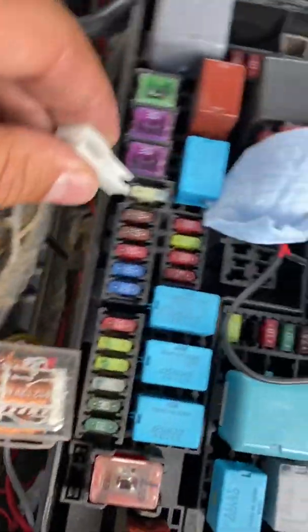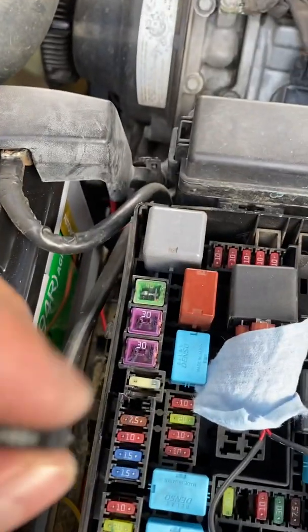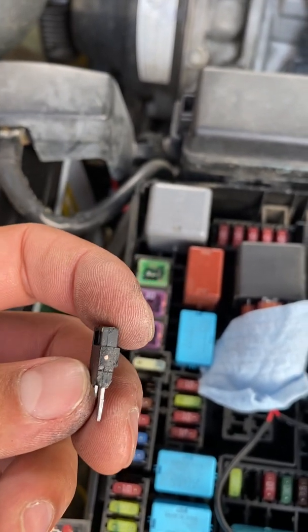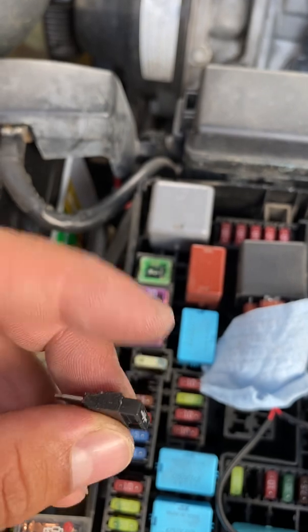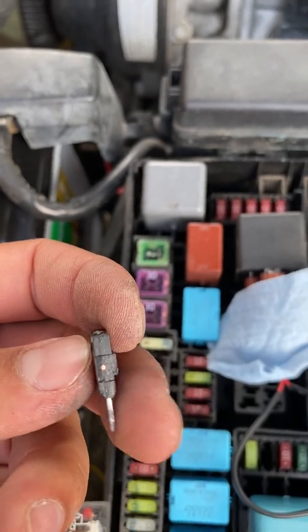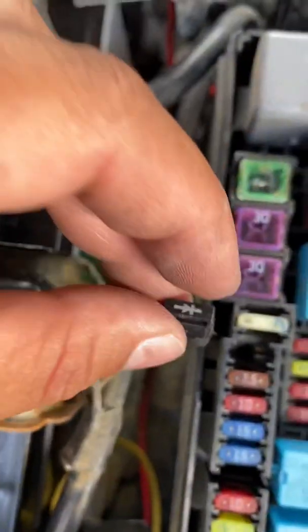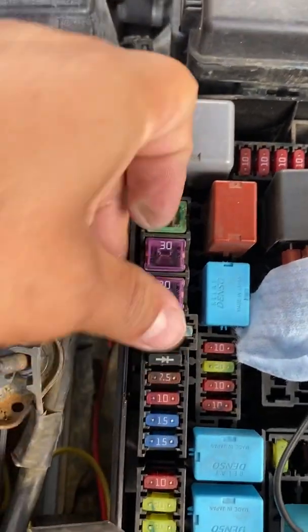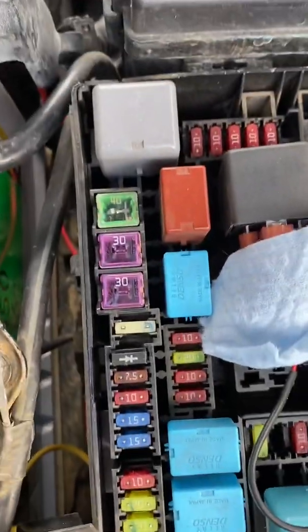To install it, you have to remove this fuse right here — the 7.5, which is the alternator fuse. Once you remove that, pop the diode right in. You do have to grind it down first, though I think I ground it down a little too much. You can see what looks like the copper side, but looking inside it doesn't look like there's any metal that can contact it and create a disturbance. So you just push it all the way down and it faces the back.